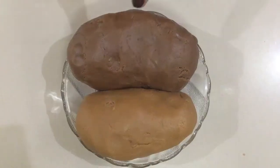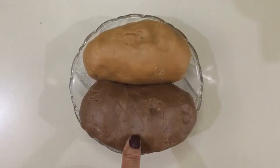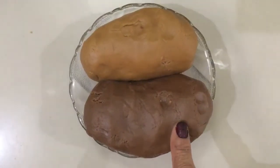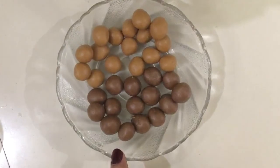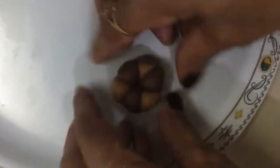Now I will introduce this. I will make a flower so that the mother is not afraid. I will prepare for making this flower. Now I am going to make it a flower.